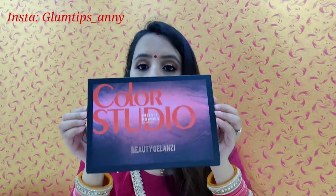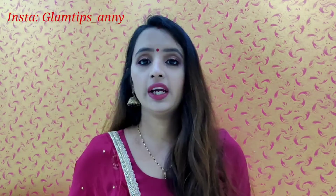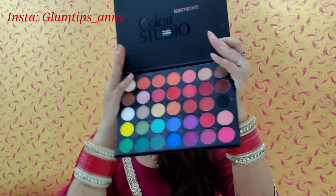Now I am going to open this palette. When you open it, you are getting these beautiful 35 colors.